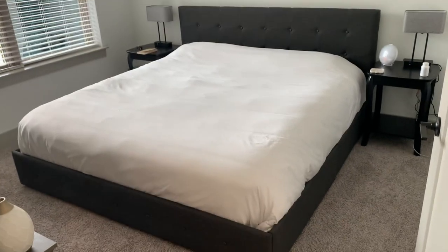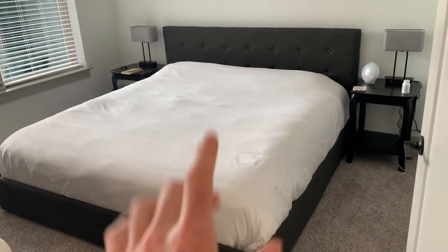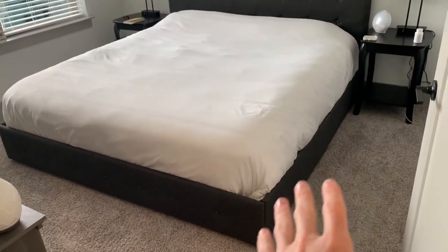Overall this is my favorite bed frame I've ever had in my entire life. It's literally silent, it was super easy to put together, it looks amazing, and you have extra storage under the bed.